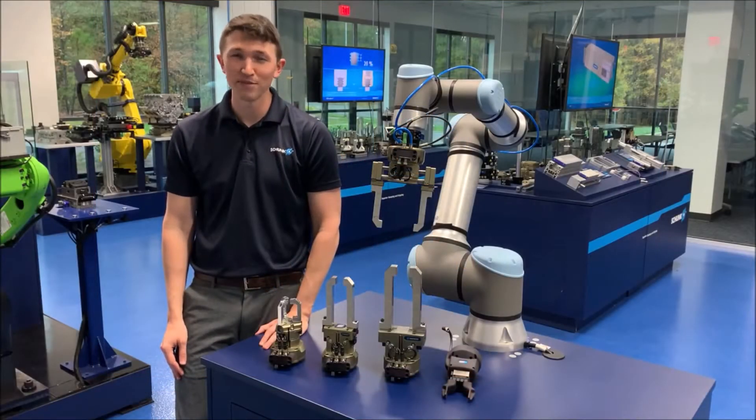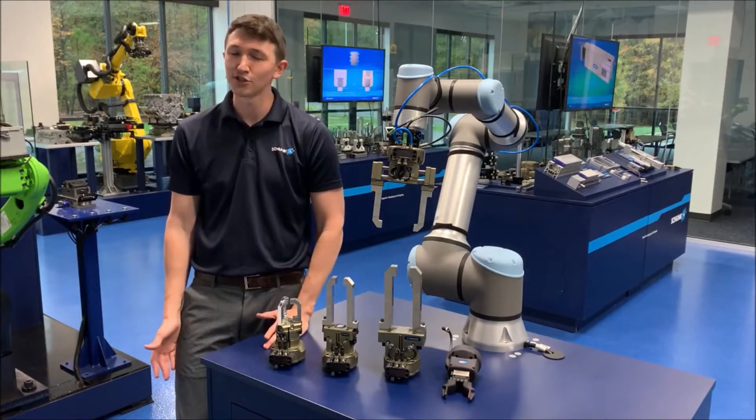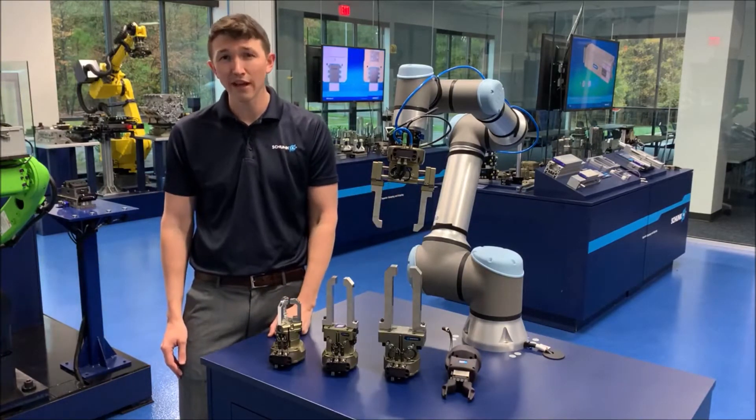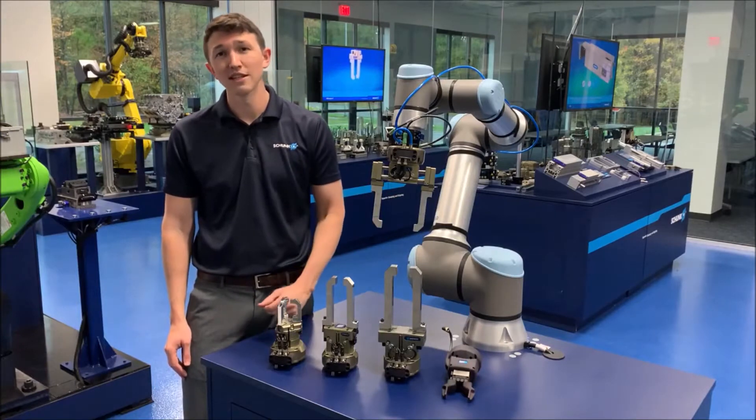Hi, my name is Mark Patterson, and I'm the Business Development Manager for Cobots here at Chunk USA, and once again we're in our beautiful Tech Center here to talk to you about standard solutions for Cobots and lightweight arms.